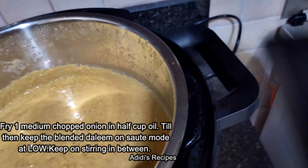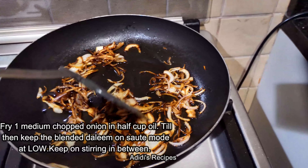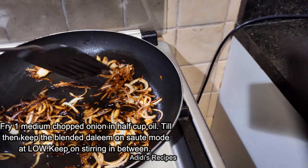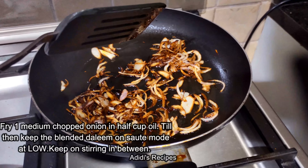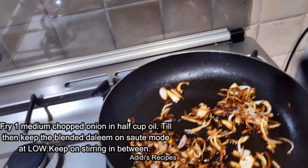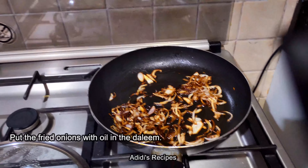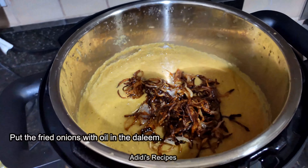Now I will blend it with a hand blender. This is the haleem after blending — I have kept it on sauté mode. See it is so nice; it is thick and it is grainy. I did not make a paste of it.